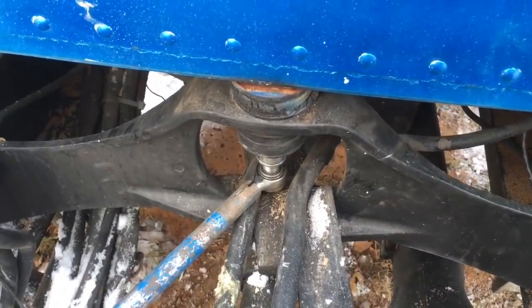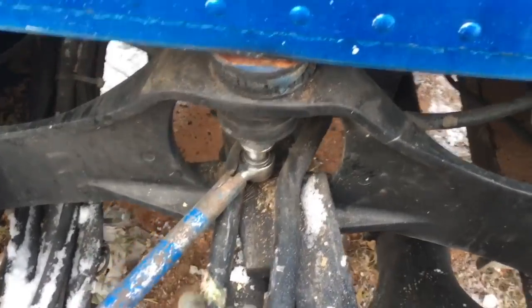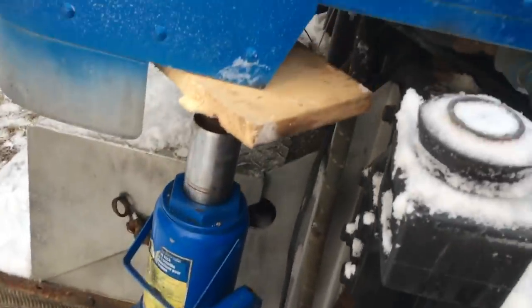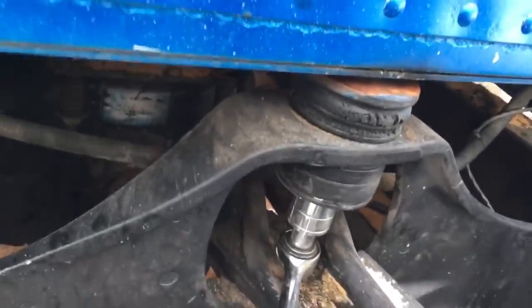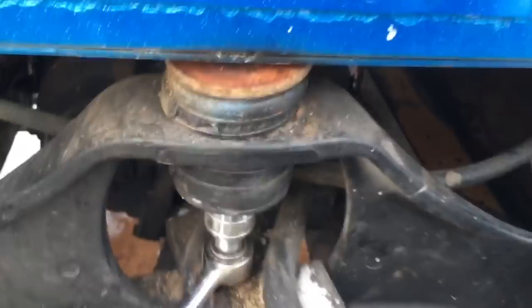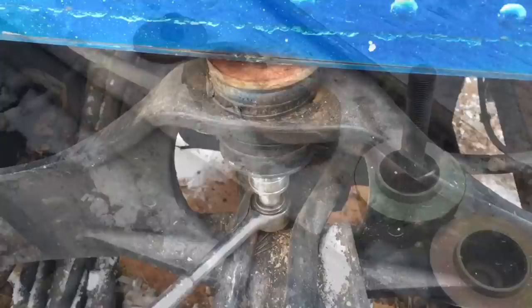This bolt does not want to come out of here. I've been hacking away at it — the shifter linkage is right in the way so I've got to use a little ratchet and a wrench underneath. I've got a nice post on the jack to lift up the cab, which is actually working quite well. You can just tell these mounts are shot — I bet if I drove it like this the cab would just be shaking and jiggling going down the road. I'll keep working away here, get that bolt out, and get those new mounts in.